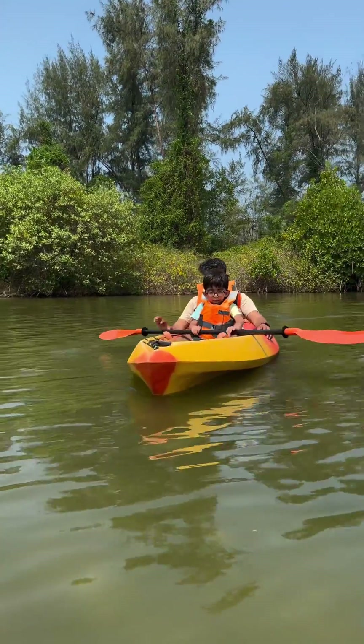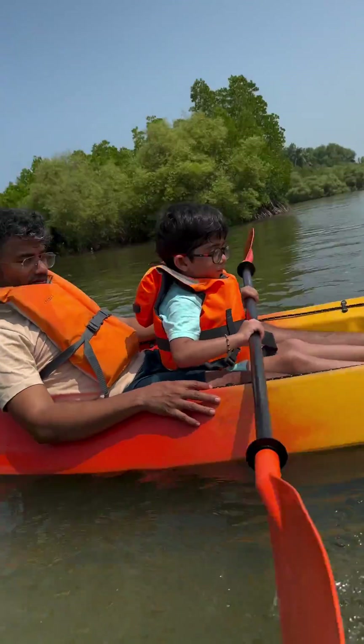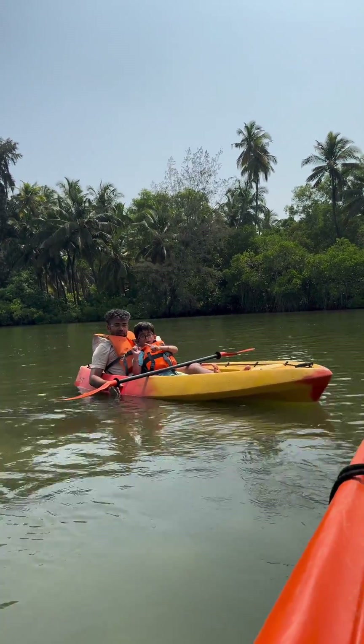I'm going to tell you how to paddle a kayak. So this is our pedal — this is how we go. If you want to turn left, pedal the right one.